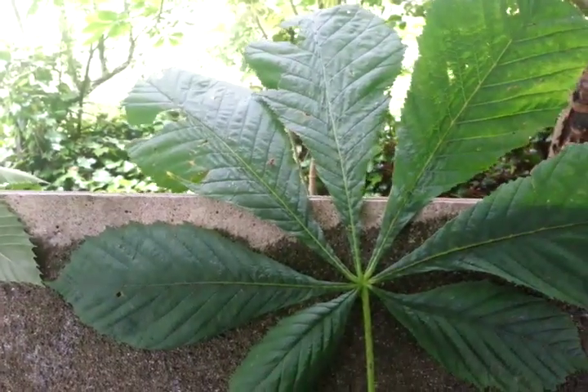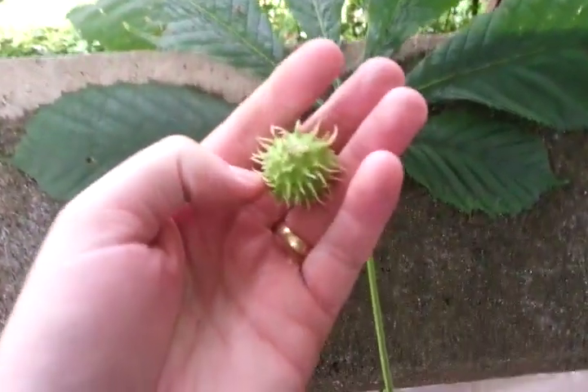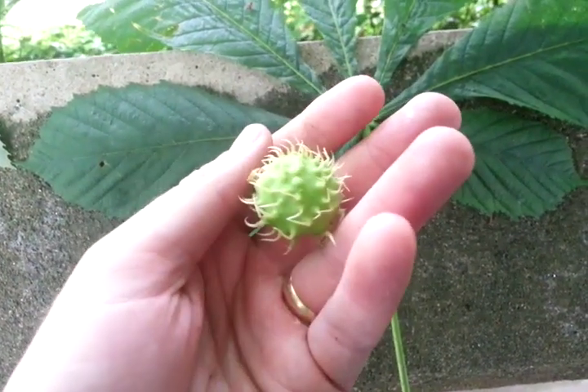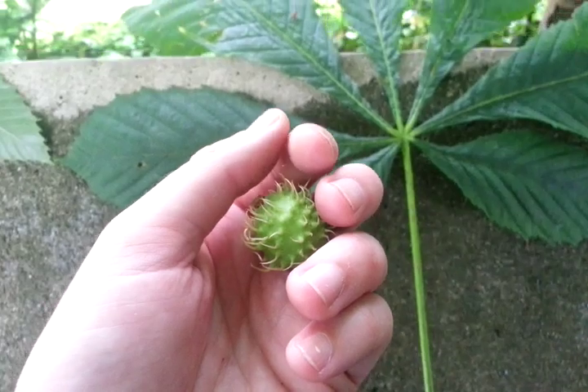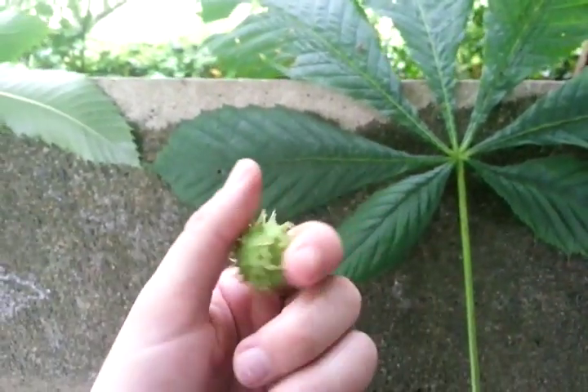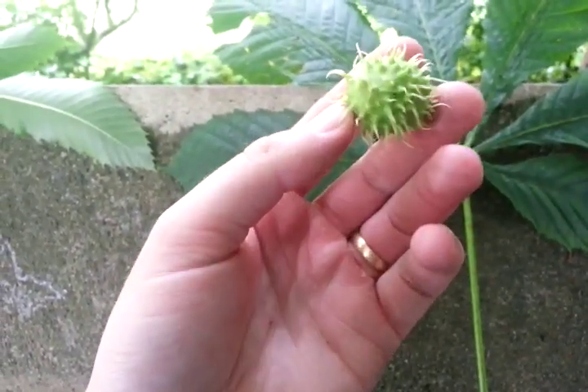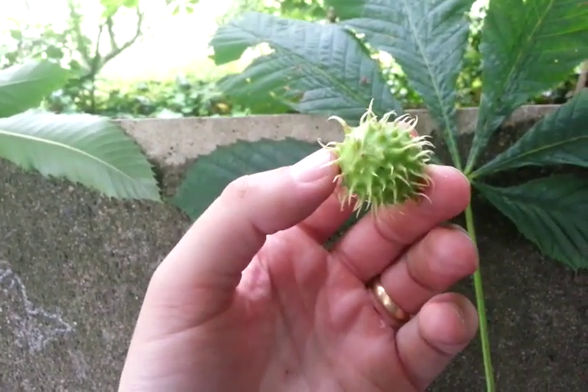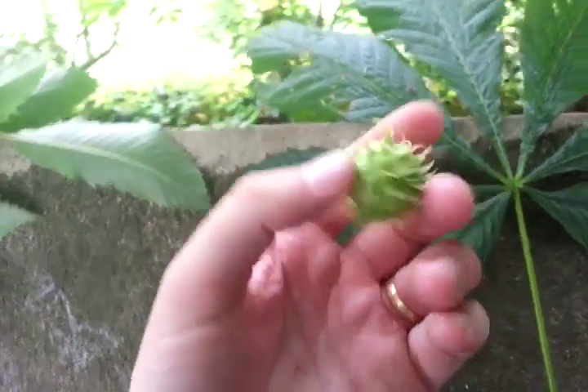This is a horse chestnut immature seed. Inside that is the conker. The sweet chestnut seed is in more parts — it has finer spikes and more numerous. The nut inside looks kind of similar.